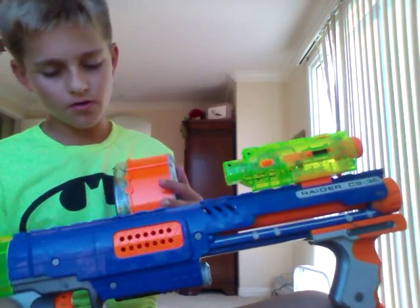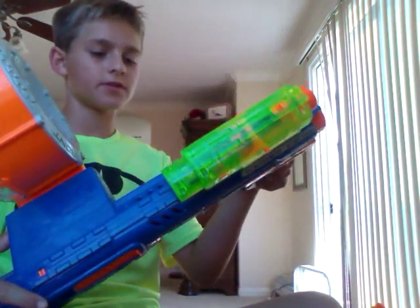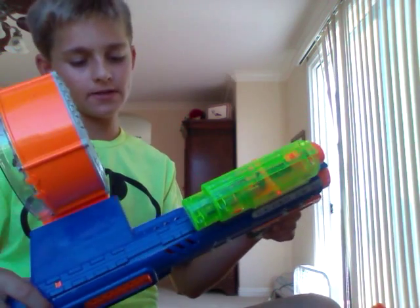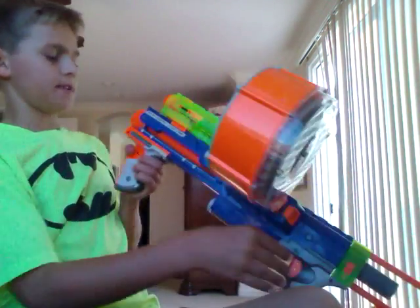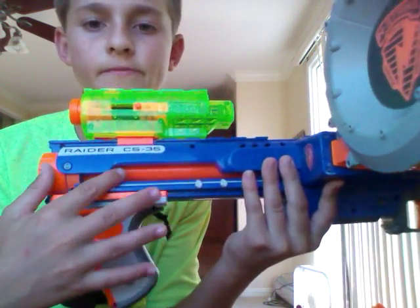This gun is also kind of translucent — not very translucent like you can see through it, but you can see right here. It has a little part right here.